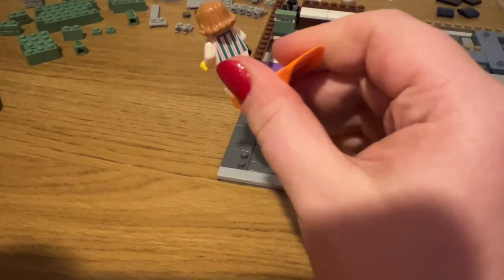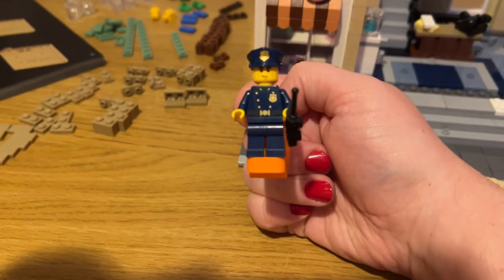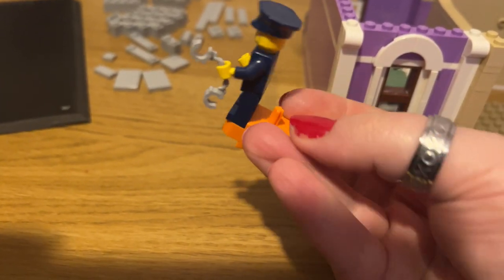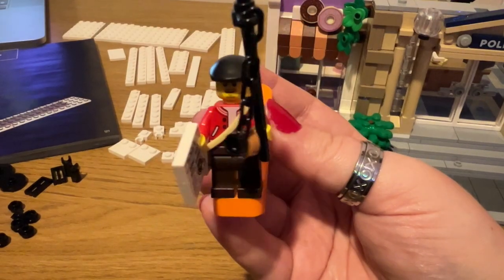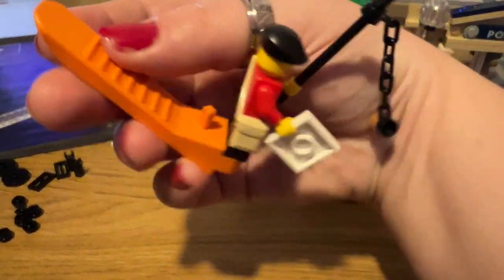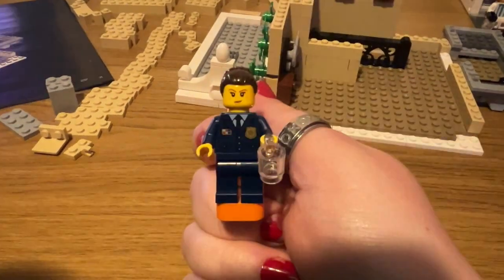Here are the minifigures. Minifigure number one is the donut shop owner — she has two faces, and her accessory is a coffee pot. The first policeman has a walkie-talkie and one face. The second policeman has one face and a set of handcuffs. Then there's the doughnut thief slash news agent, holding a doughnut on a string along with a newspaper that ironically says 'doughnut thief still at large.' Finally, we've got the police lady — she has two faces.